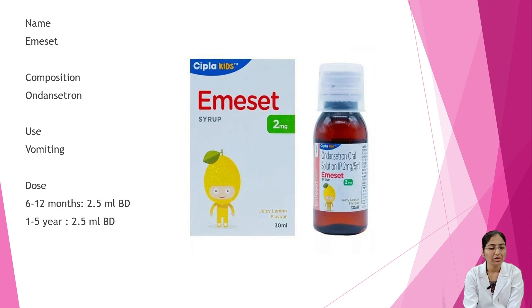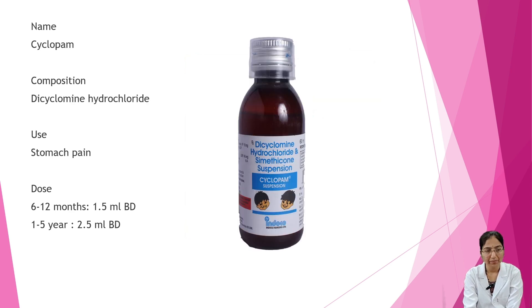Next is MS-It. Composition is ondansetron. It is used in cases of vomiting. Dosage: 6 to 12 months — 2.5 ml BD; 1 to 5 years — 2.5 ml BD twice a day.